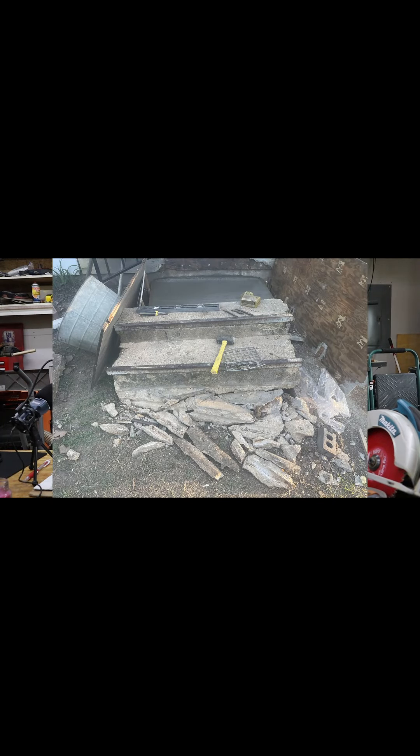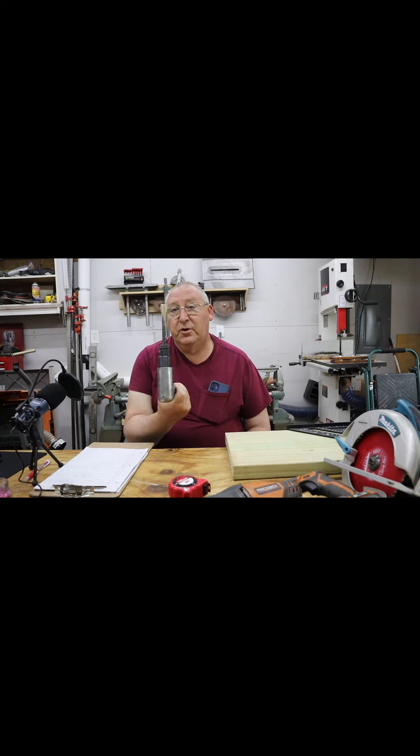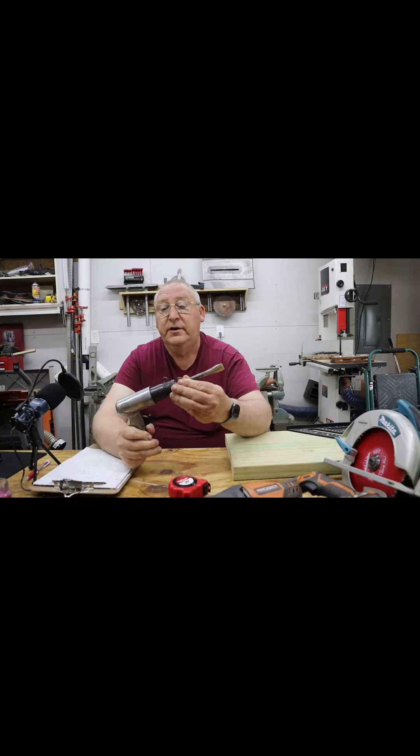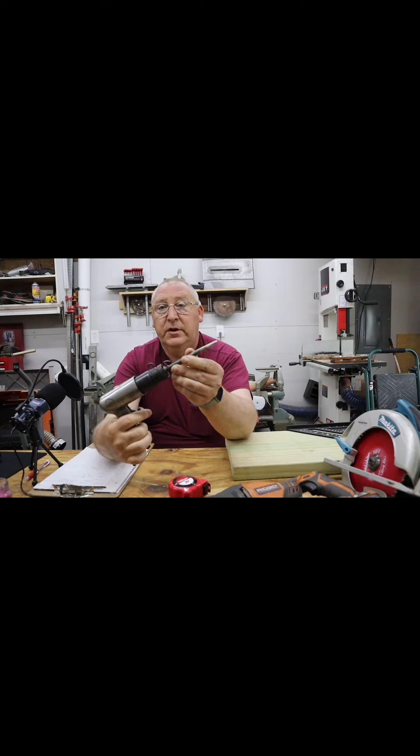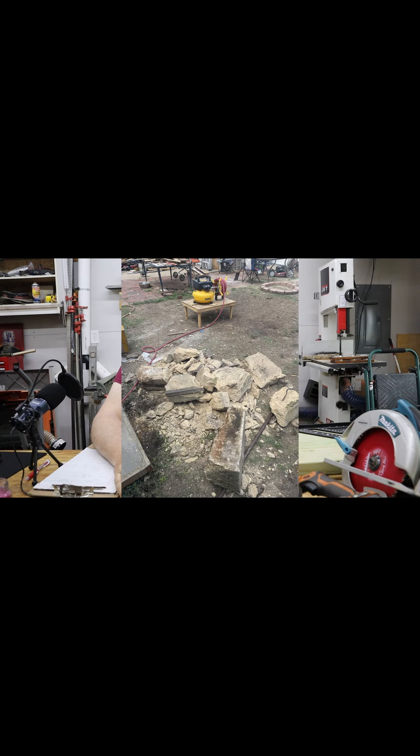I tried to break them up with a little hammer — I don't need to say that didn't do very good. After that I did get a little better chance of moving them. I was breaking them with an air impact hammer, which works real good, except I had trouble with the air compressor.